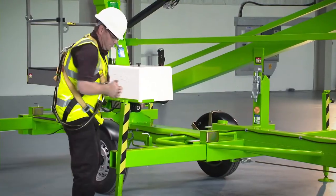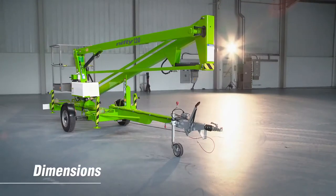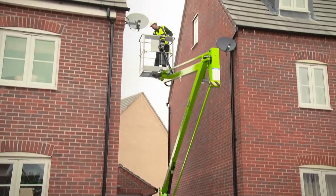Setting up is simple with a choice of manual or hydraulic outriggers. The Nifty 120 is 5.5m long, 1.9m tall with a towing width of 1.5m, making it compact, manoeuvrable and ideal for working in a wide range of environments.